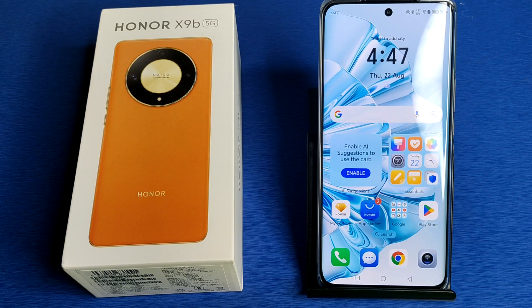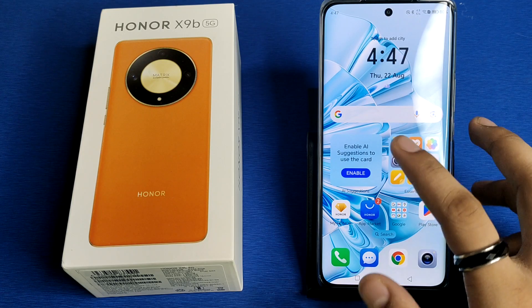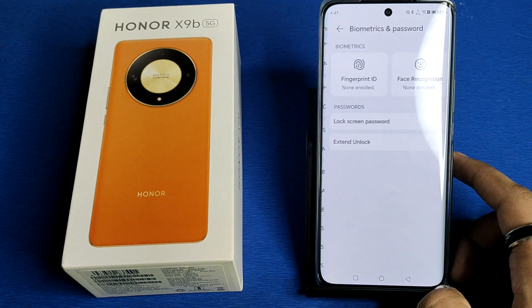Hello friends, welcome to our YouTube channel. In this video I'm going to tell you about how to set a fingerprint lock in your Honor smartphone. Before watching this video, if you have not subscribed to our YouTube channel then subscribe to it and like our video. So let's start.